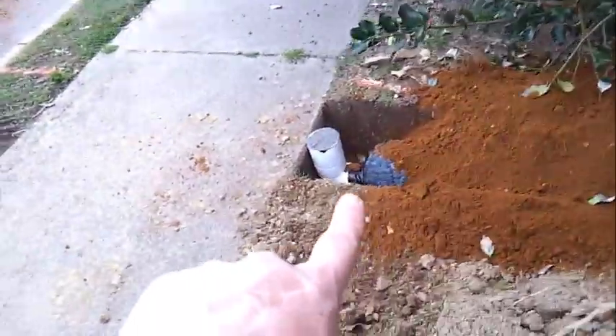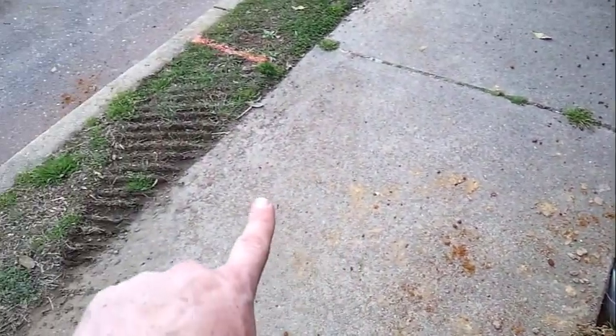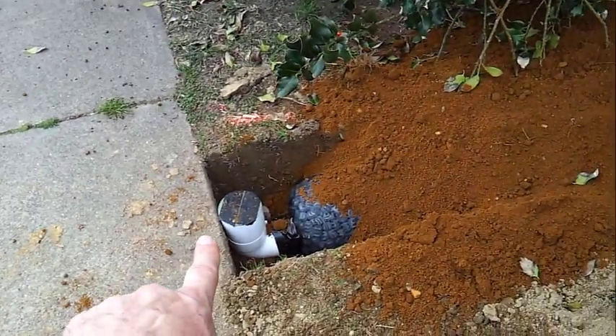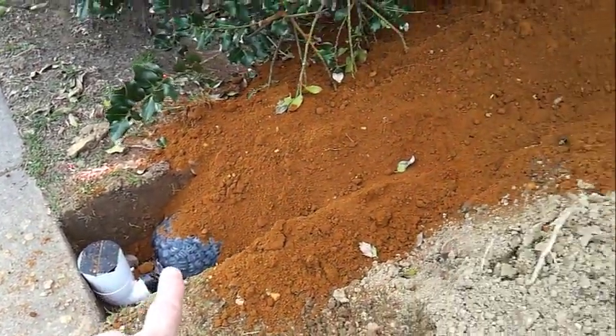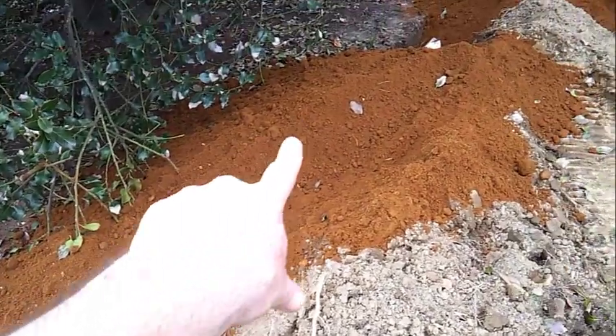The pipe runs through this trench and we're stopping it right here at the sidewalk. This particular town requires a special road opening permit to discharge to the street. This will be sufficient to get water away from the house, and we're recharging back to the groundwater with the easy flow pipe.